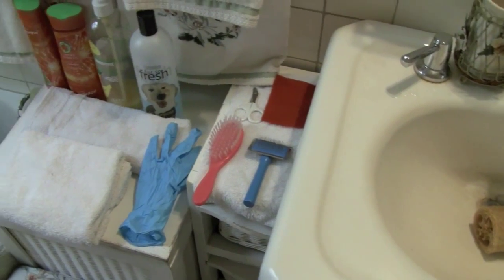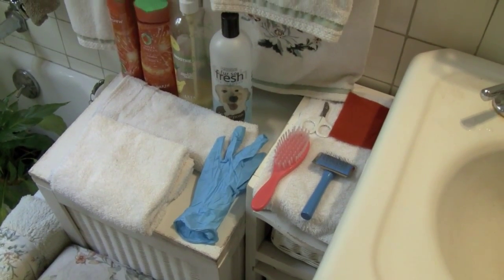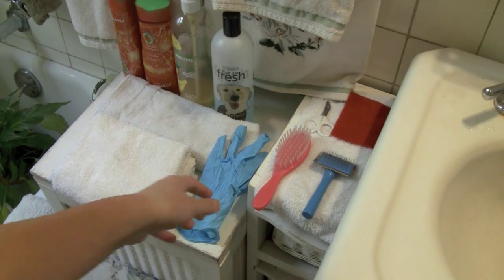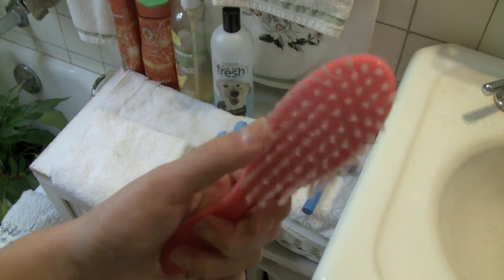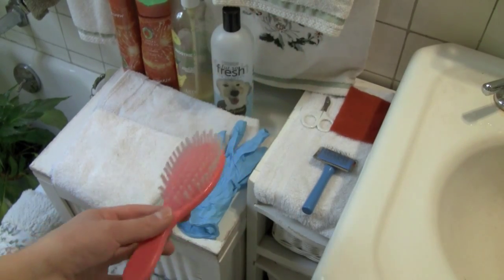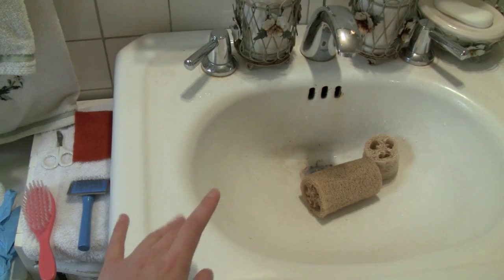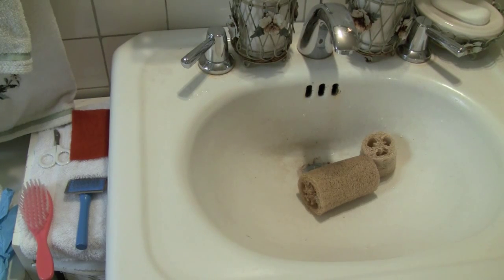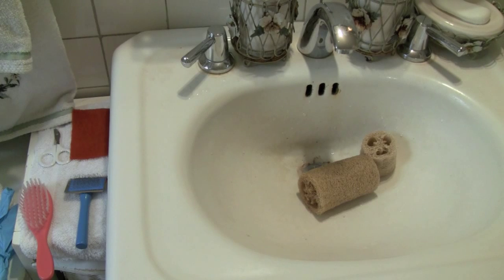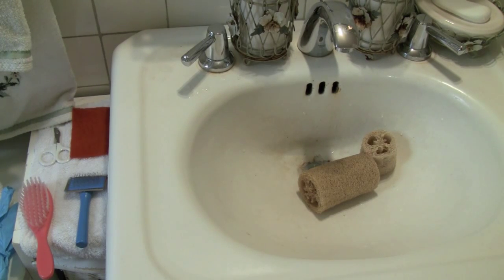I have my towel for drying the rat and grooming supplies for afterwards. It's not mandatory to have brushes after bathing a rat, but I like to use them because they make it faster to dry. You could also put something on the bottom of the sink or tub — they really like to feel the bottom and it makes them feel more safe and secure so they don't feel like they're going to drown. I do hold my rat; I don't let her just float around, because she'd probably jump out of the sink.